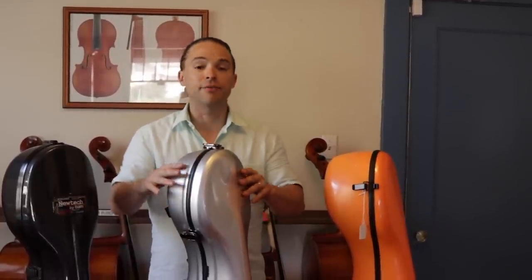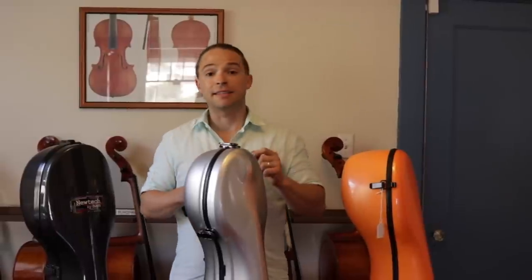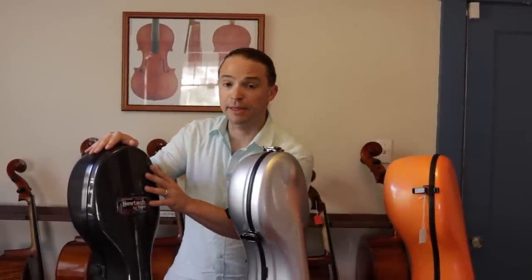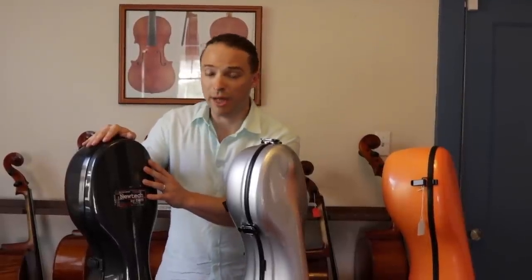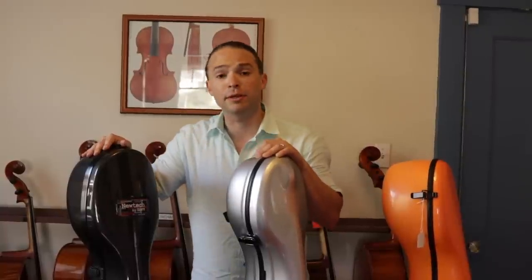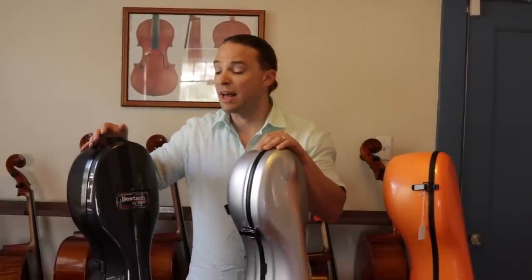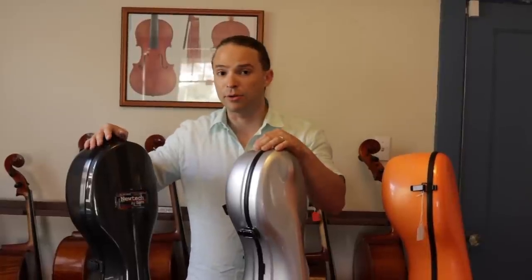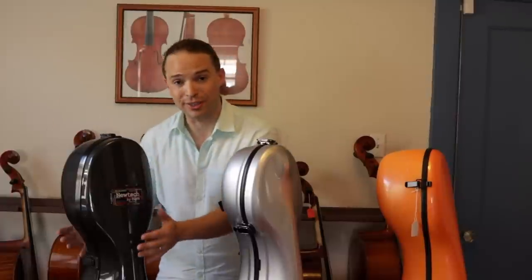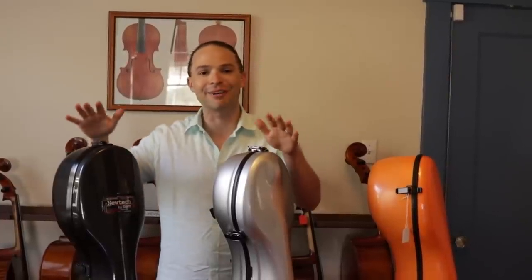If you're worried about weight, go with one of the carbon fiber cases. If you have a little money north of about $1,000, get a BAM New Tech with or without wheels — this will most likely be the first and last hard cello case you ever purchase. I highly recommend it: this same BAM case protected my Italian cello when I moved from America to France. It also comes with a flight case that adds about eight centimeters of additional padding around the entire case, which worked beautifully for my instrument — though no airline can be fully guaranteed.